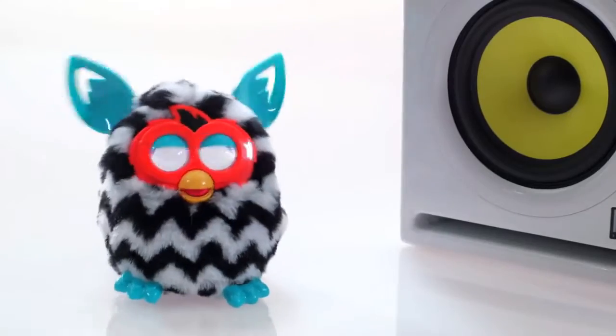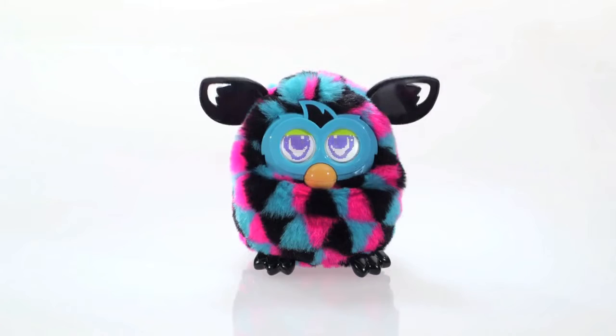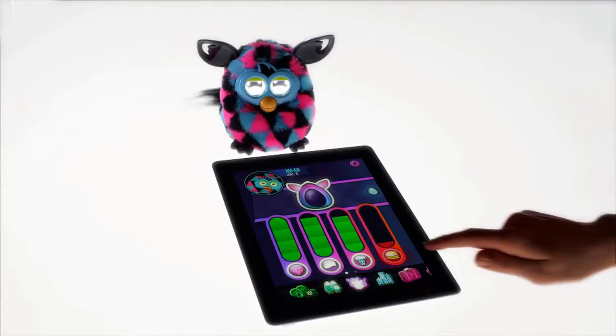Furby loves to dance. Furby reacts when you speak to it. Hi Furby! Well hello! You can care for your Furby.